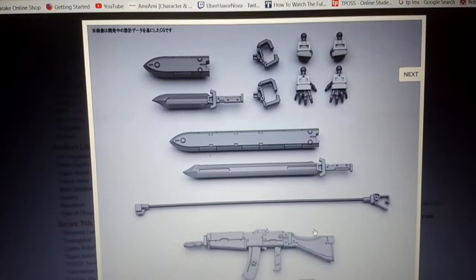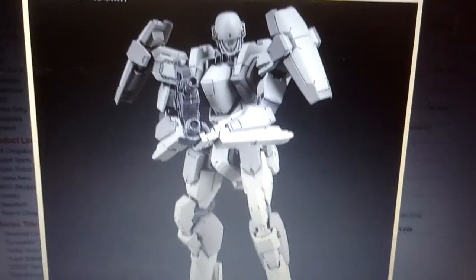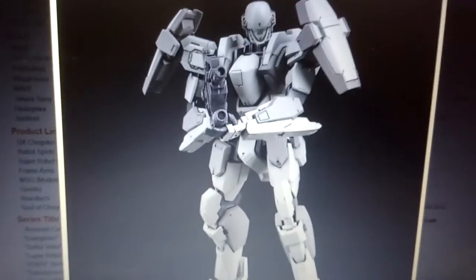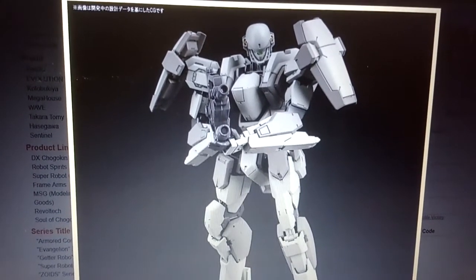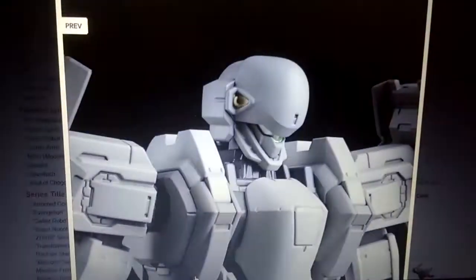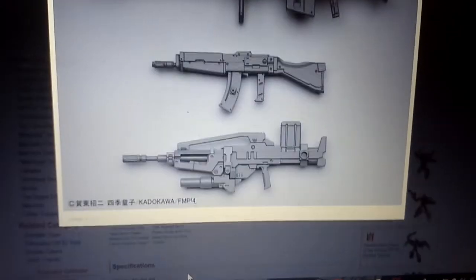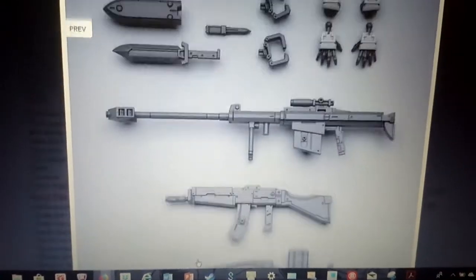You have the standard issue stuff for Melissa Mao. And for the Curse Rebel, or the normal version of the Gernsback, it also looks really, really detailed. This is going to be the one that I'm going to pre-order — I've already pre-ordered this figure. The figure is going to be released in April 2018. You have the standard issue weapons for the Gernsback: the 40mm assault carbine type for the Curse Gernsback, and you have the sniper rifle.